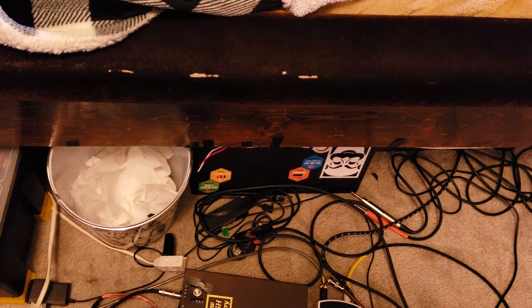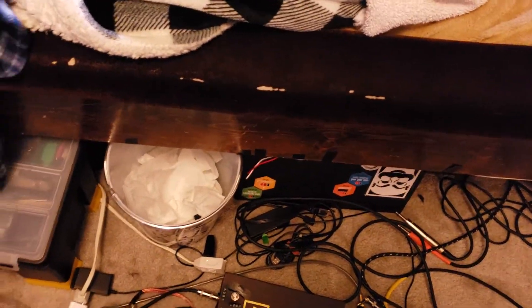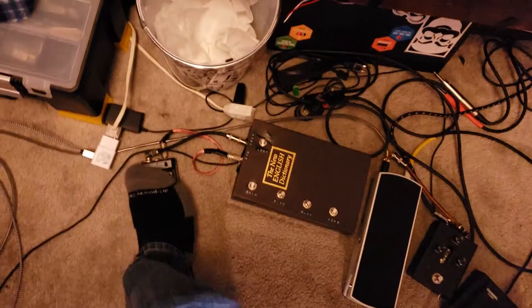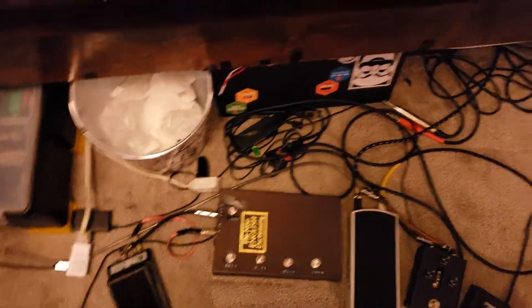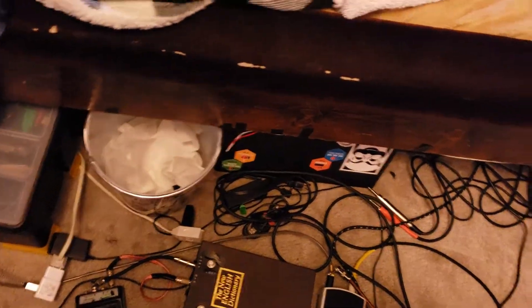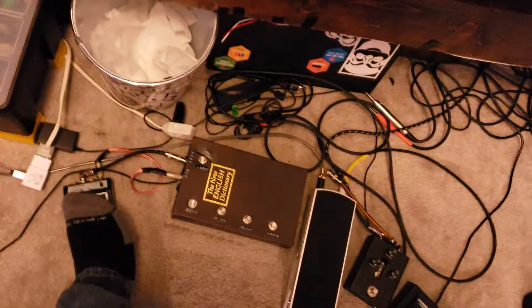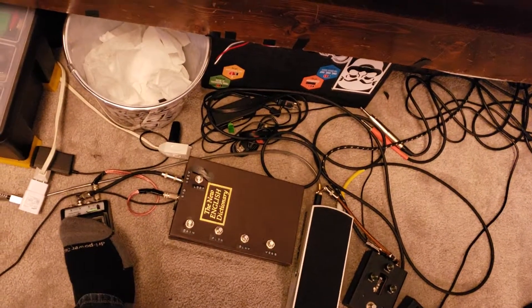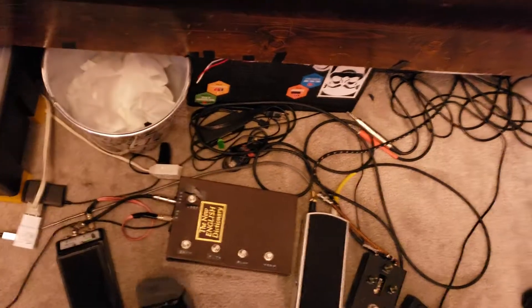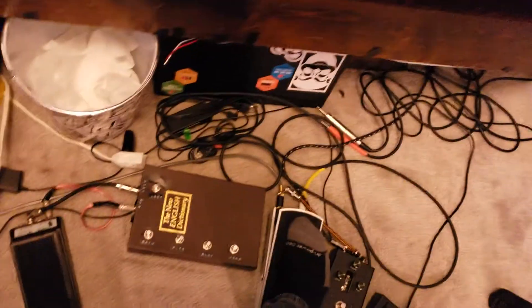I can turn gain on. I can turn a filter on, and the filter I currently have controllable through the pedal. Then I have a delay. And then I have reverb. Finally, I have a looper down there.